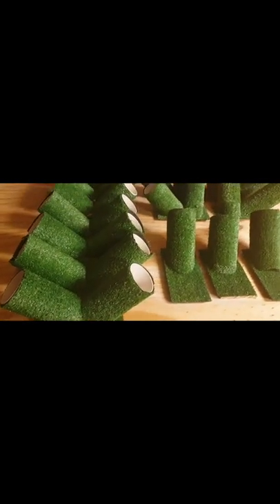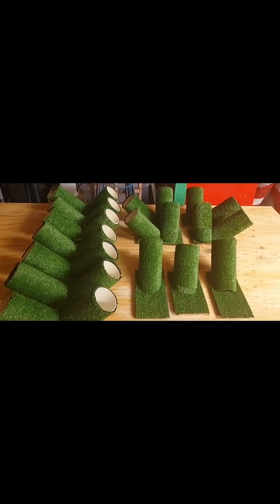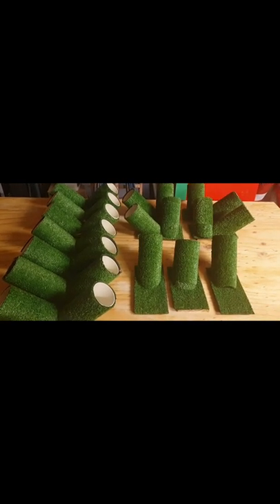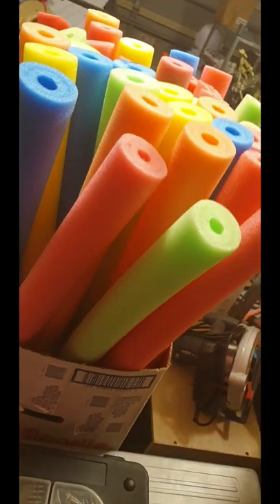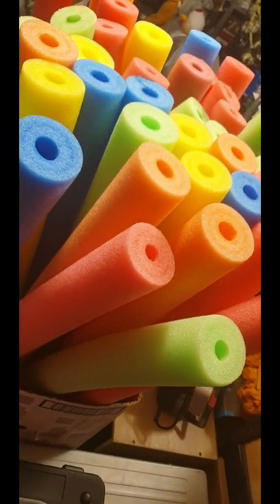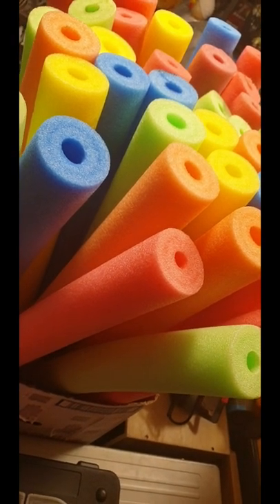Once you have a good selection of connectors, you can start putting your fence together, or your archway, or your barricade, or whatever you'd like to do with them. Of course the last component will be a good selection of pool noodles. Remember to like, share, and subscribe — thank you!